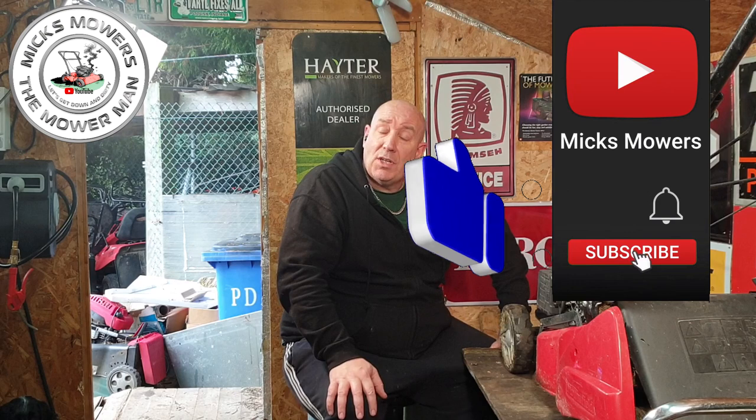Hopefully we can fix it. If this is the first time you're watching Mixed Mugs, hit the subscribe button and the bell for notifications — you'll be told next time there's a video. Without further ado, let's get down and dirty and work on this Mountfield HP 42R that is failing to start due to a small cable fault.